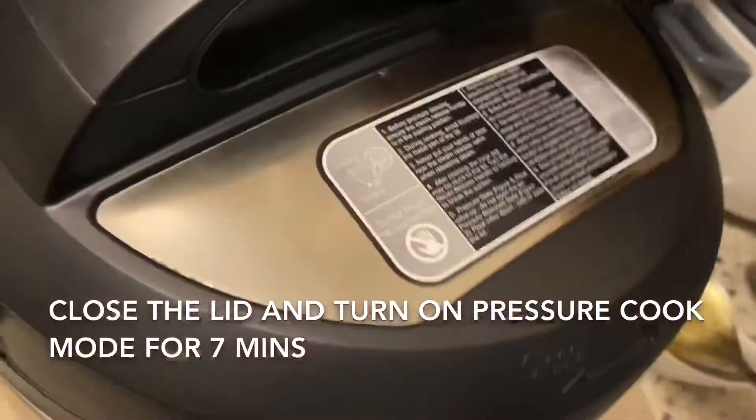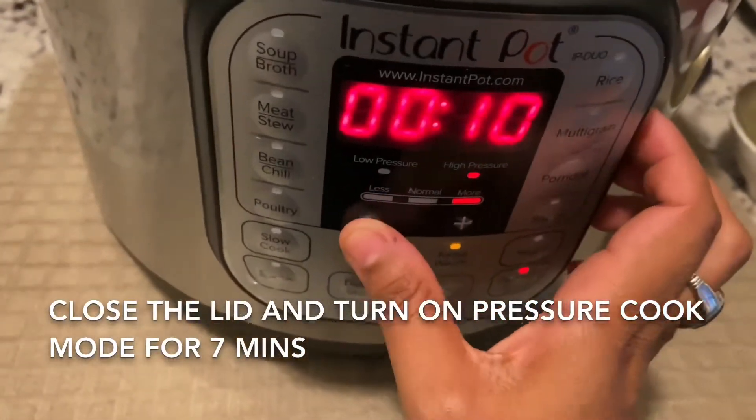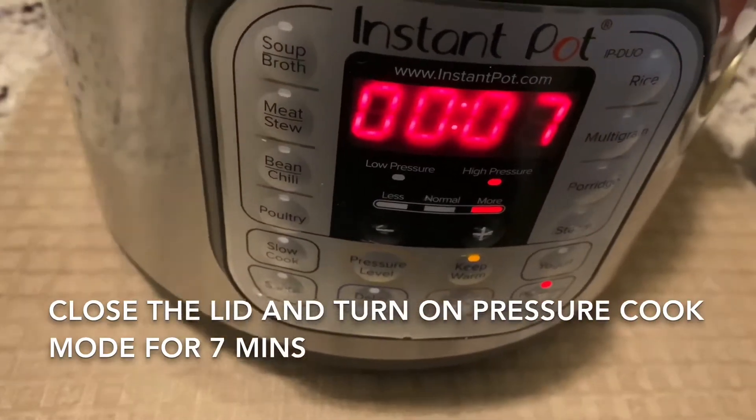Now friends, you have to put the lid on. Click it off from saute and pressure cook it for about seven minutes. That's it and your curry will be all ready.